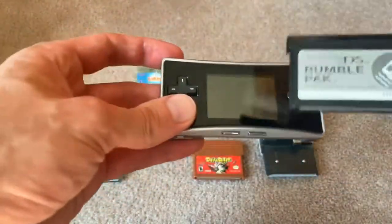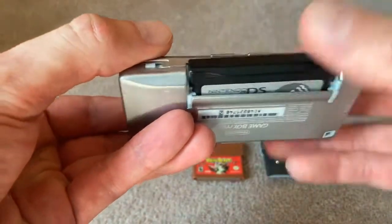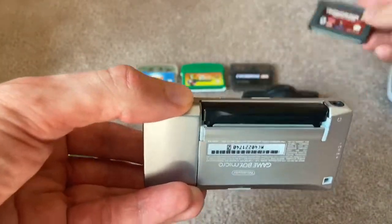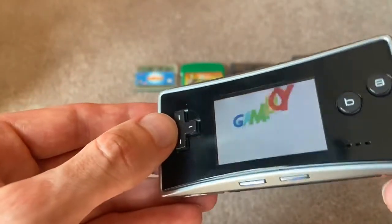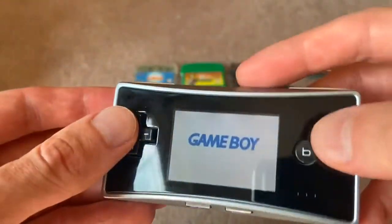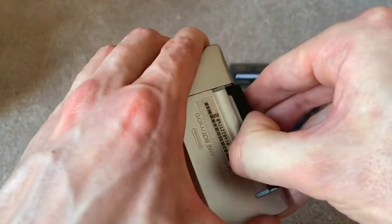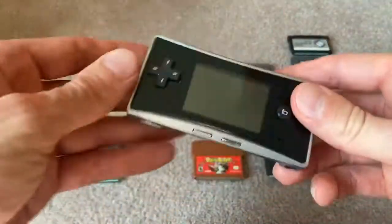Let's go to the Nintendo DS Rumble Pack. This is just a rumble pack that is supposed to fit into slot two, and it fits — it's the same exact form factor as a regular GBA cartridge, so it fits flush and everything. But when you turn it on, it doesn't do anything. It just stays at the screen where you normally would link up to play multiplayer or something like that. So the DS Rumble Pack does nothing, which is to be expected.